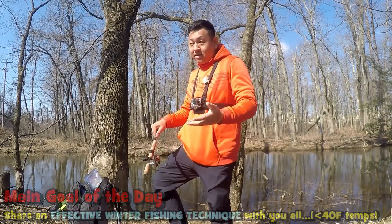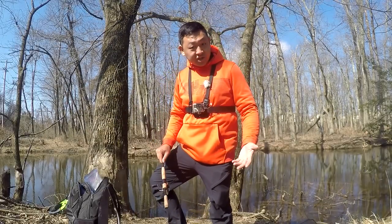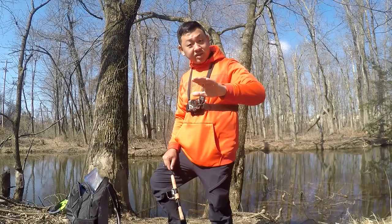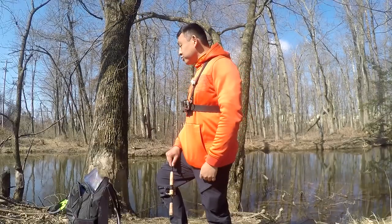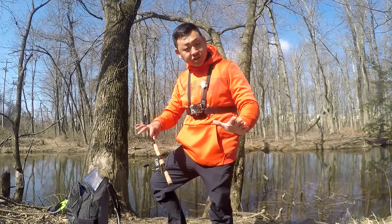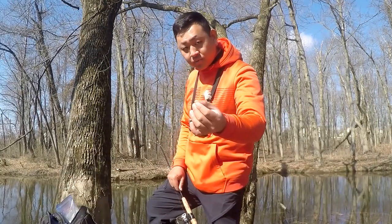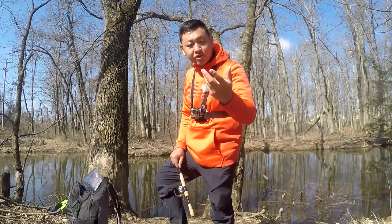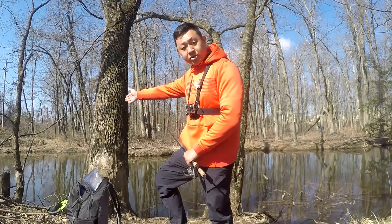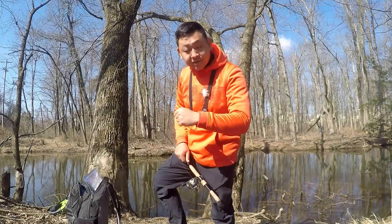If you are a young one watching this YouTube video right now — a kid — or you just got into the sport of fishing, I hope that you don't skip any parts of this video, so that by the end of it you are going to be a little bit more proficient when it comes to the mechanics of winter fishing, and hopefully maximize your chances of landing some fish around your local bodies of water in water temperatures that are below 40 degrees Fahrenheit.